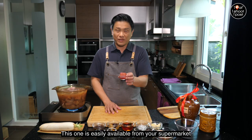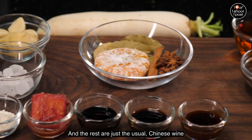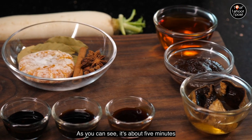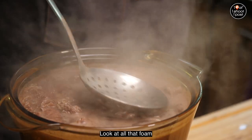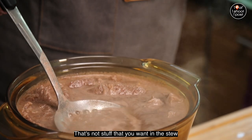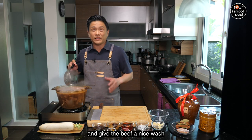The rest of the ingredients are easy to come by: this is nanru — fermented red bean curd — easily available from your supermarket. The rest are just the usual Chinese wine, soy sauce, and oyster sauce. After about five minutes of blanching, look at all that scum — that's not stuff you want in the stew. So we're going to throw away all that water and give the beef a nice wash.